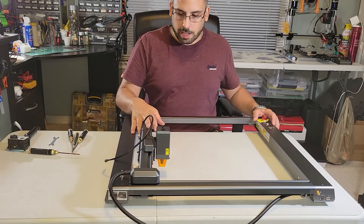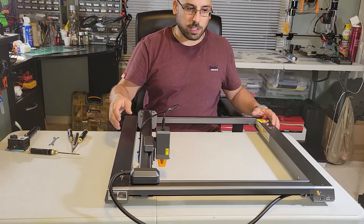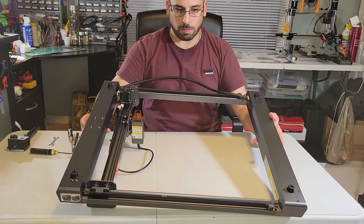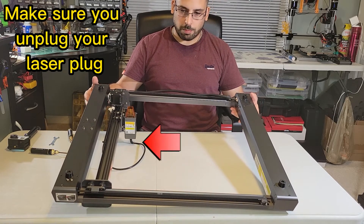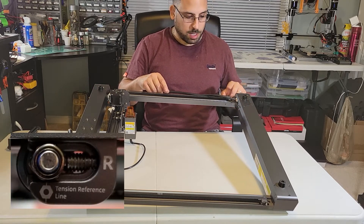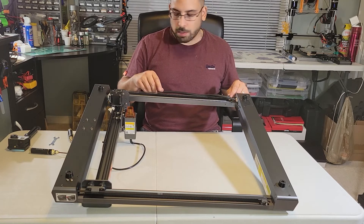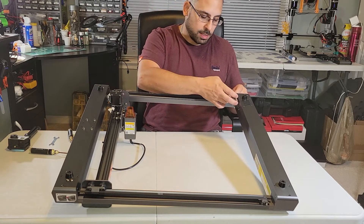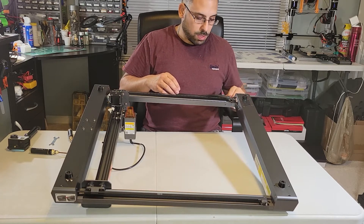Now that the X axis tension is good, we'll go ahead and flip this over and work on the Y axis. When we first put this together, there's that little hook portion of the side frame where the idler assembly sits in. We put the set screw in the back and then tightened the M4 screw up. It's pretty straightforward.